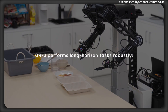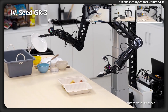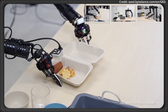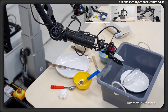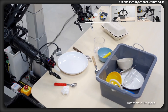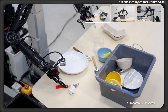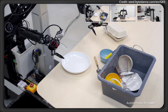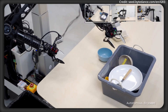Finally, a new chapter in generalizable AI robots is unfolding with the introduction of GR3, a large-scale vision language action model that promises to redefine how robots interact with the world. Designed for versatility and adaptability, GR3 demonstrates impressive capabilities in generalizing to new objects, environments, and instructions, particularly those involving abstract concepts. Its ability to be efficiently fine-tuned with only a small amount of human trajectory data means rapid and cost-effective adaptation to unfamiliar settings.